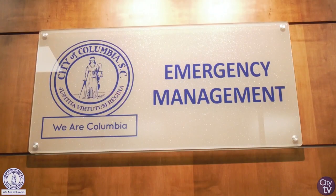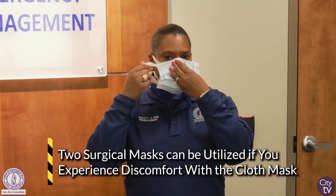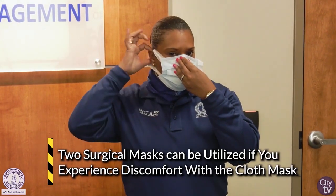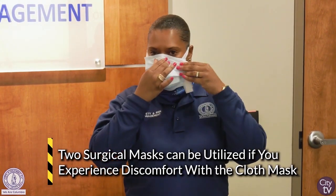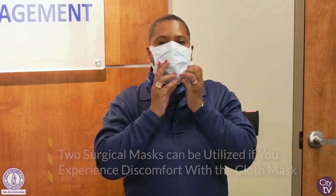As also recommended by the CDC, you can wear two surgical masks — one surgical mask over the top of another. This is especially useful for those for whom the cloth mask might be a little warm or hot. You can wear two surgical masks by placing one surgical mask over and then placing the other one over the top.